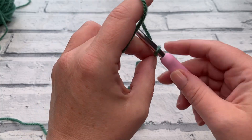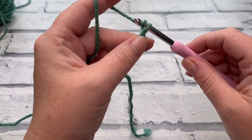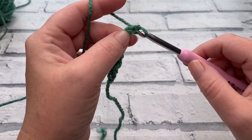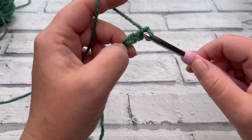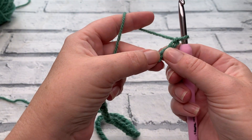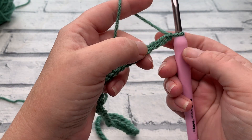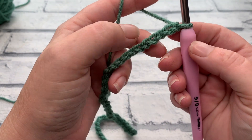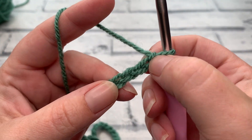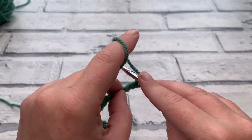To start our Angel, with a slipknot on our hook, we're going to begin by making a chain of 66. We're going to be working US double crochets and chains to create this filet crochet. The US double crochet is the same as a UK treble crochet, but I will be using US terminology throughout this pattern. We're going to start by working one double crochet into that fourth chain from hook.